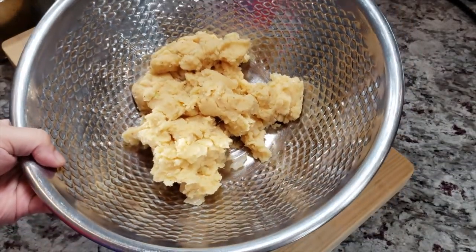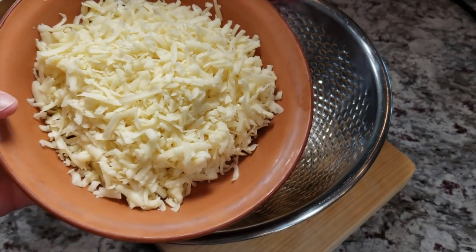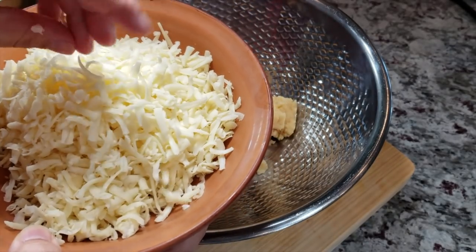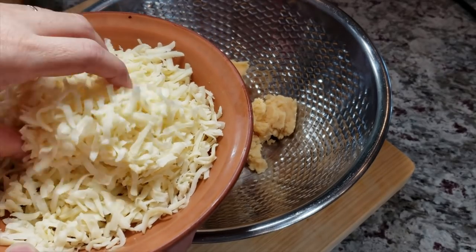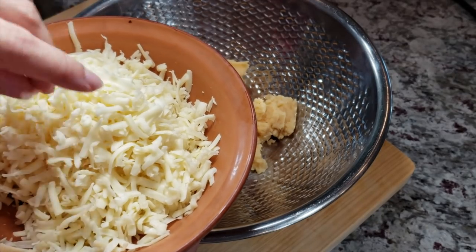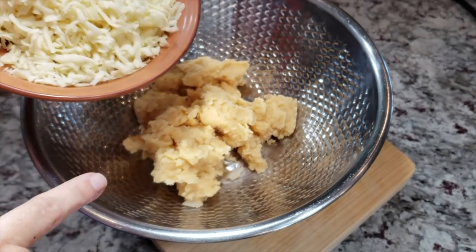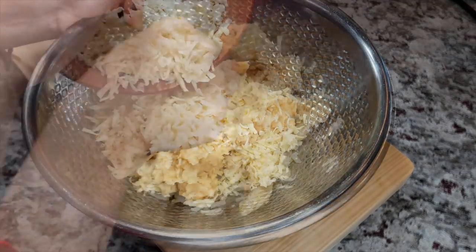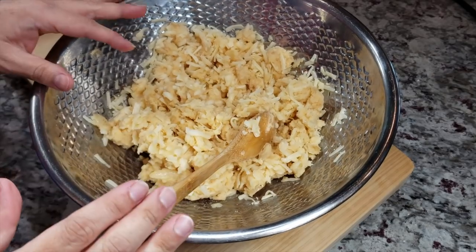Now my potatoes are room temperature and cooled, so I'm going to add eight ounces of shredded mozzarella cheese. You could also use cheddar, Oaxaca cheese, or even queso fresco — it just depends what you have in the fridge. Today I have some low moisture mozzarella that I shredded. Once mixed, let's work on our poblano peppers.